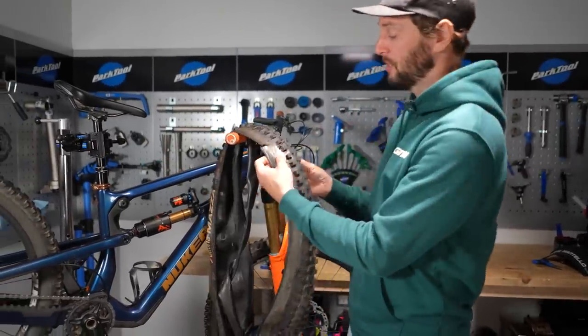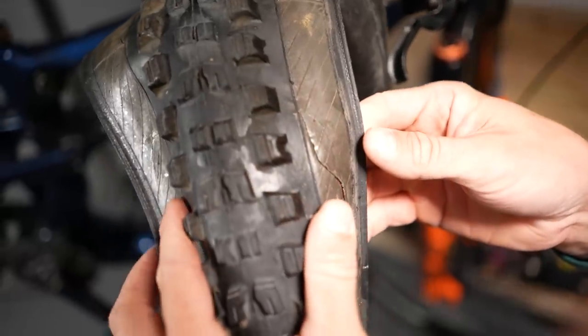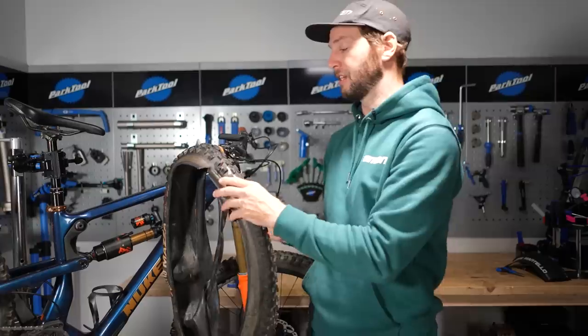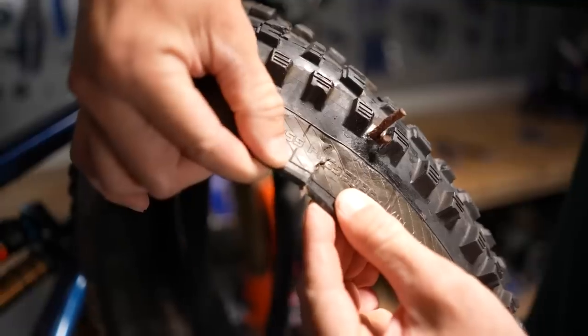These tires — if yours is looking like this, look: plugged, ripped. I mean, I can fit my two fingers through there. That ain't no good. But then there are some great things you can do with them. So we're going to cut one up.